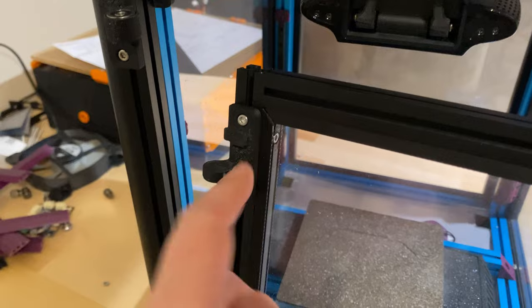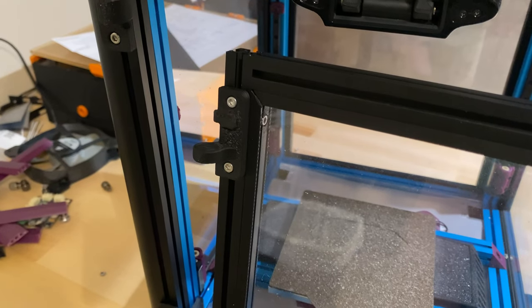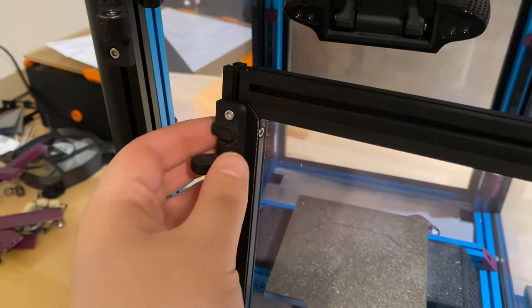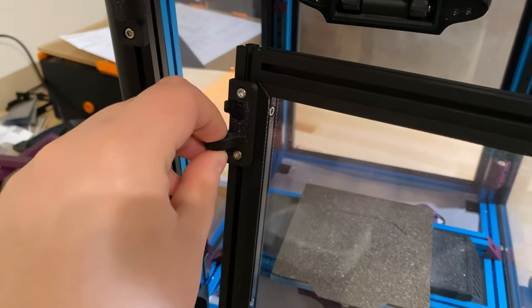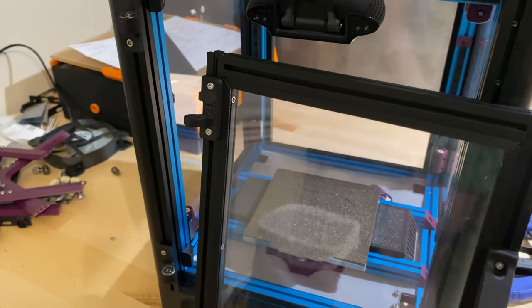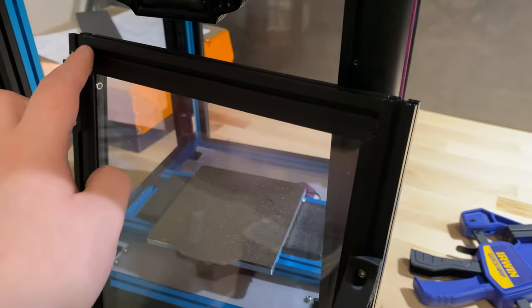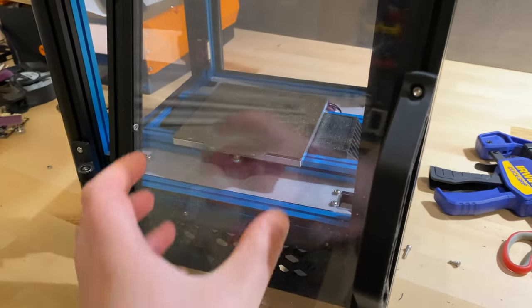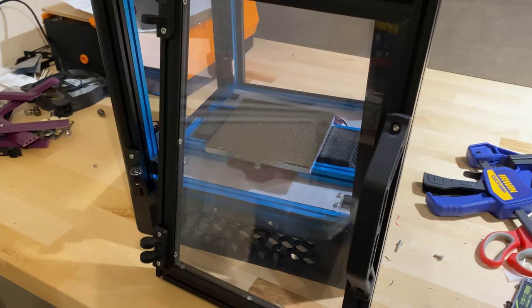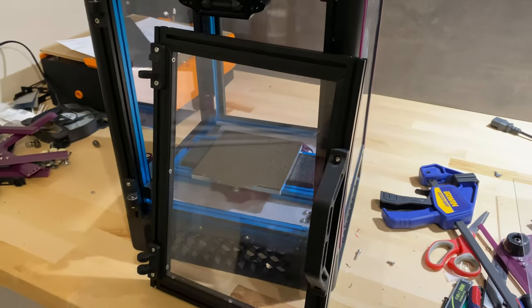One of the hinge parts broke and I need to reprint it. Beyond that, I think I should redesign it — the tool-less snap-in design was nice, but I should add a screw going from top to bottom into a heat-set insert so the parts aren't under stress from snapping around the bearing. That should be more durable. I also still need to design the rectangular frame extrusion covers for the door window, and get the gantry, Z drives, and electronics back in place.